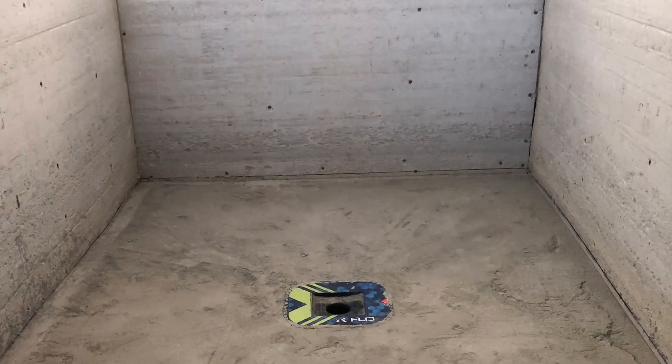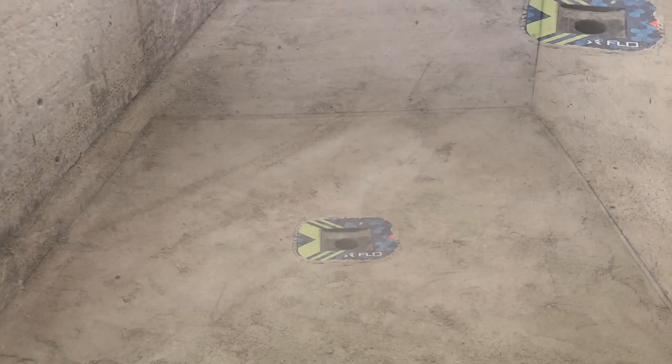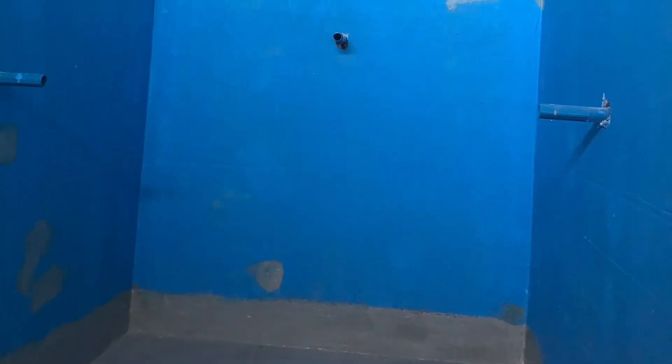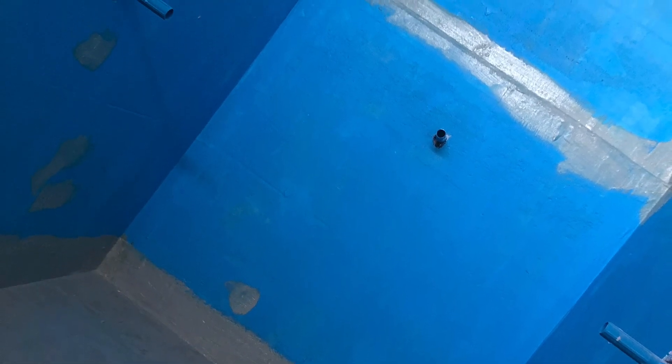At the same time, I was working on the floor pan for my walk-in shower. I went with this FlowFX shower drain that I actually saw on another YouTube channel, Tile Coach. It seemed like a really easy option. I just followed the steps, and I think it turned out really well. I was super happy with everything.